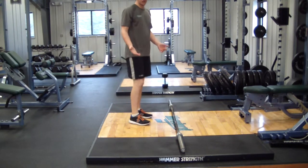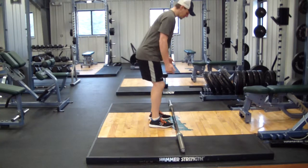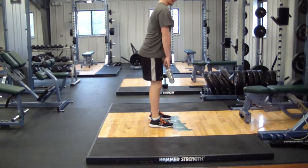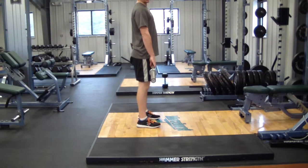This is the video for RDL — RDL stands for Romanian deadlift. When you first pick up the bar, squat down just like a deadlift to pick it up. My feet are about shoulder width apart.